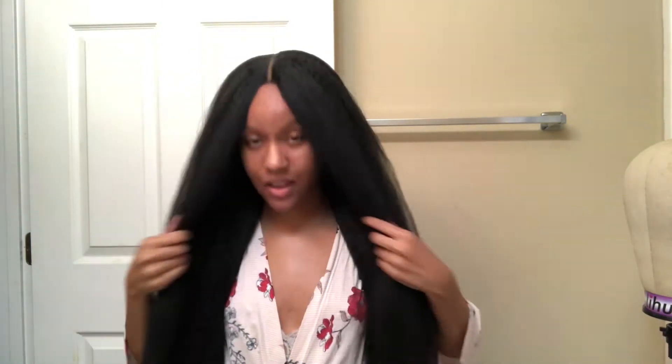This looks really good — like, really good. And I like that I didn't have to do any baby hairs or anything. It just looks like it's my hair. So yeah, I can dig it.